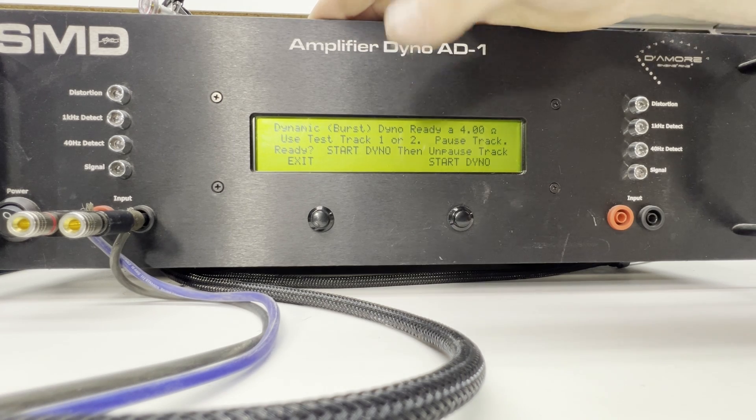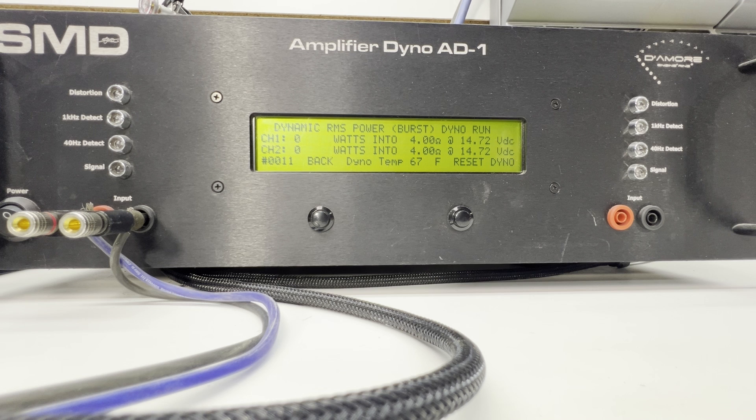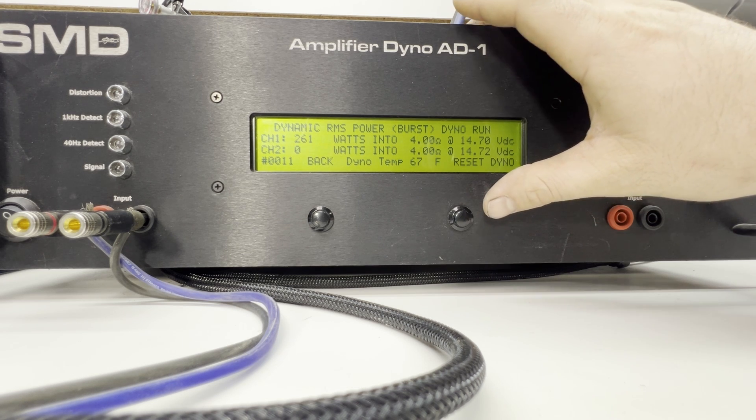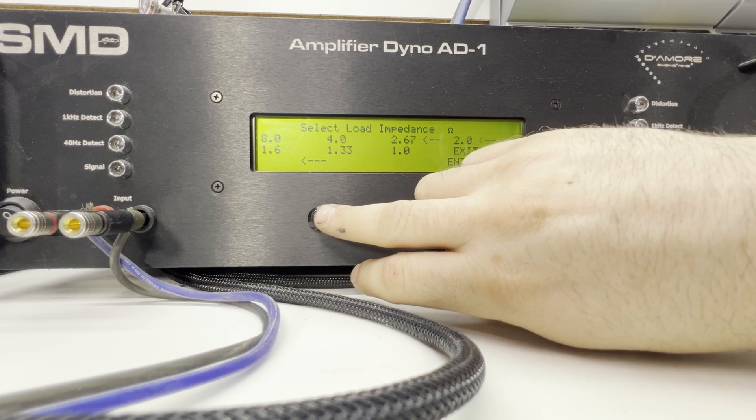All right, we got 261 watts at 4 ohms at 14.7 volts in bridged dynamic mode. Now we'll get the sub channel all wired up and test that certified and dynamic.